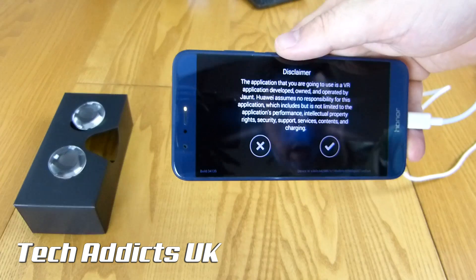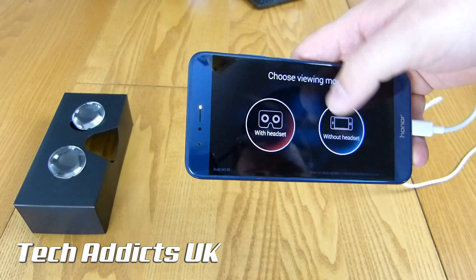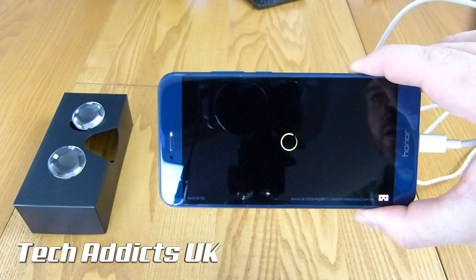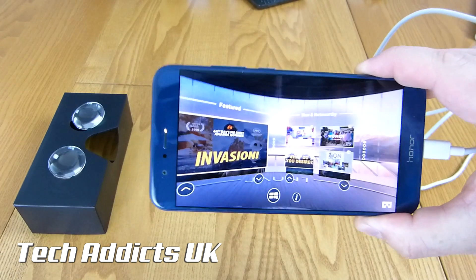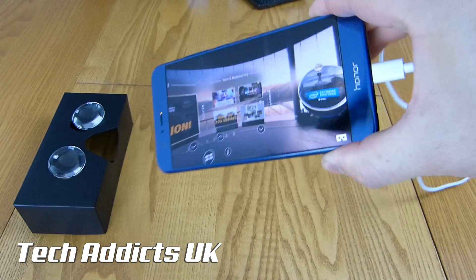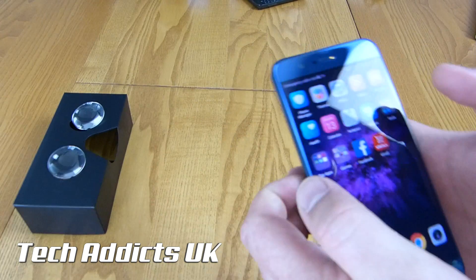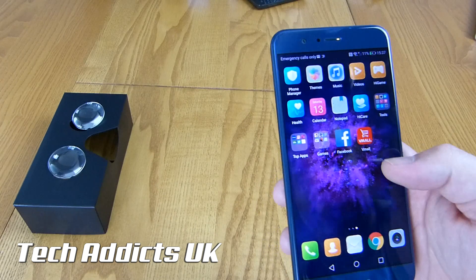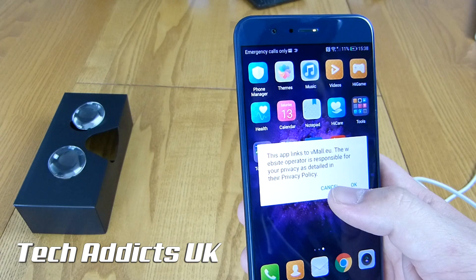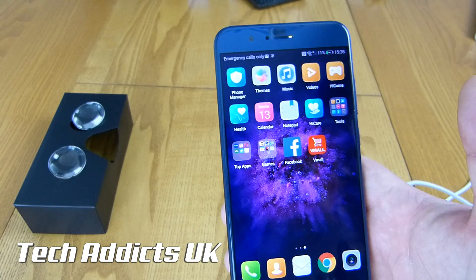Jaunt VR — this must be for the Google Cardboard affair built into the box. We'll try that out with the headset in time for the review. We've got Facebook and then of course Vmall — this app links to the Vmall website. The operator is responsible for privacy and that kind of stuff. That's about all that's installed at the moment.